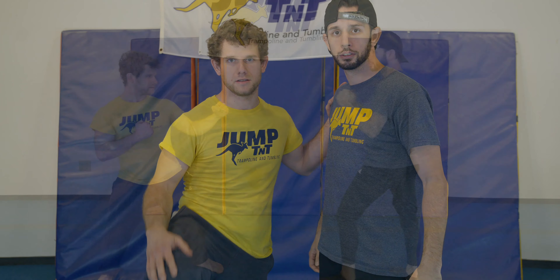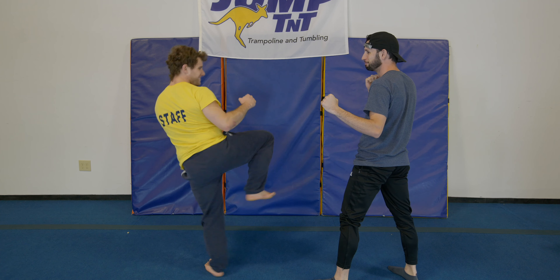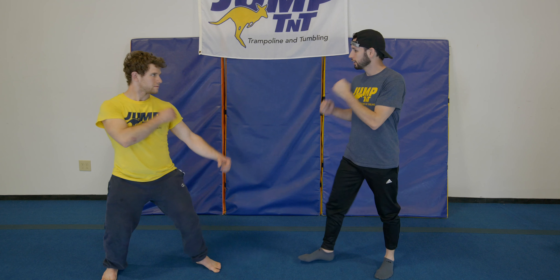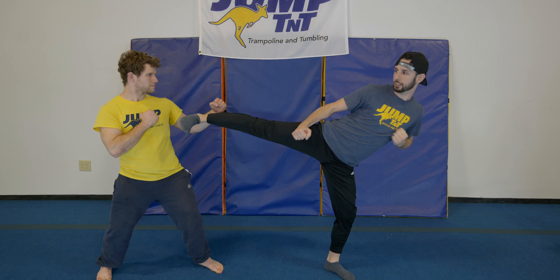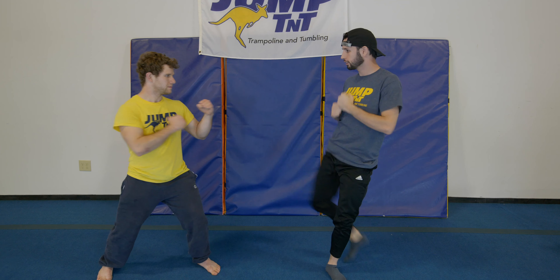What's a rep? A rep is a front kick and a side kick without letting your foot touch the floor. For our game, we chose the magic number three. So let's get started — front kick, side kick, front kick, side kick, front kick, side kick — and that's my turn: one, two, three.